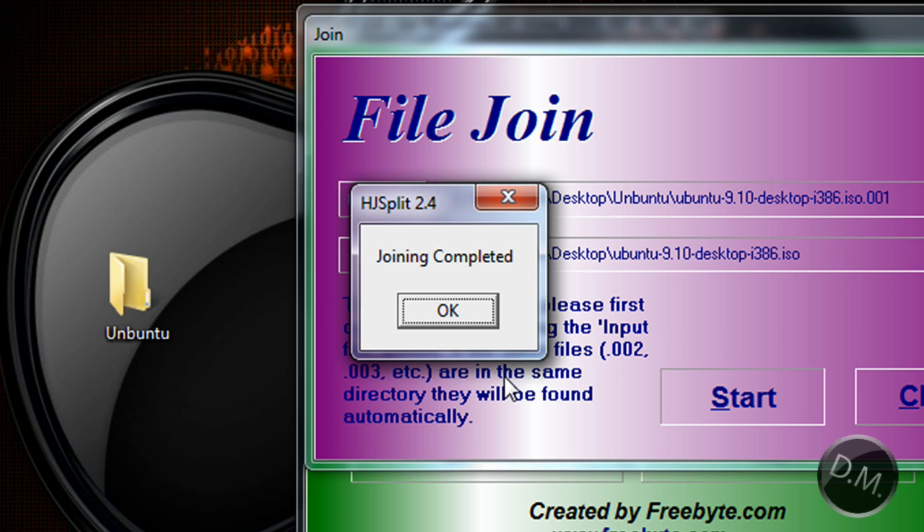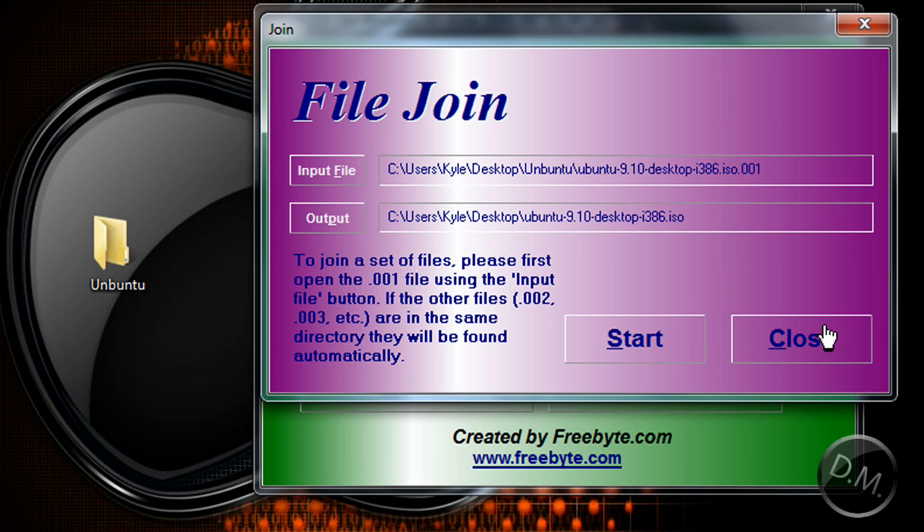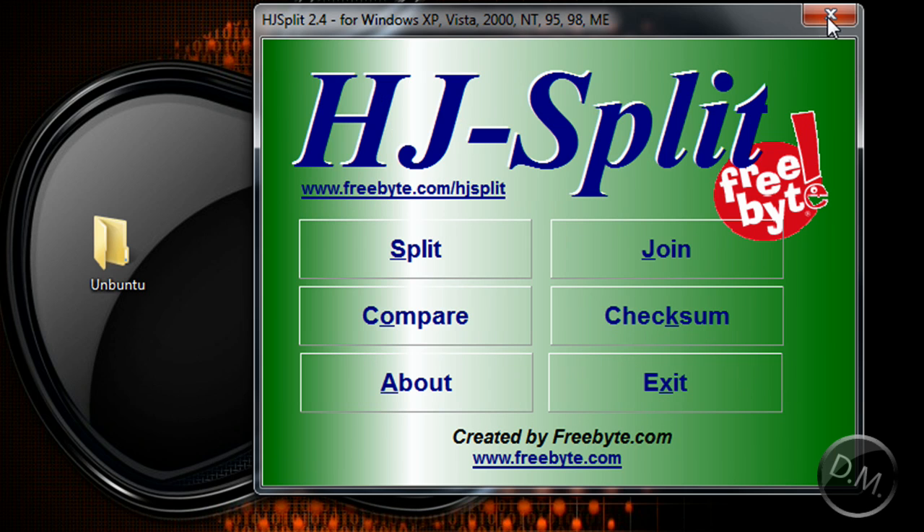Now it says that the join has been complete. I'm going to press Close — you don't need the split files anymore because the good stuff is in this Ubuntu ISO file right here.